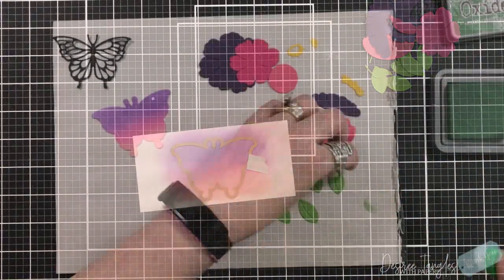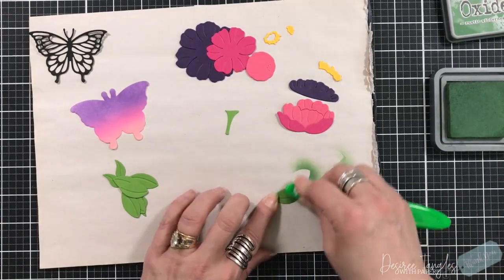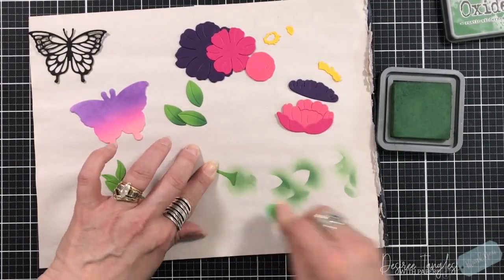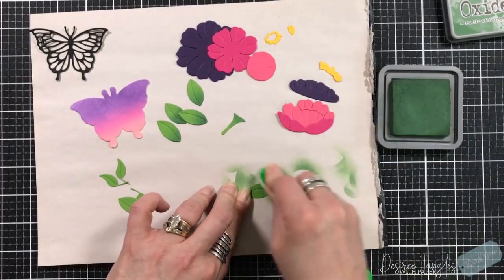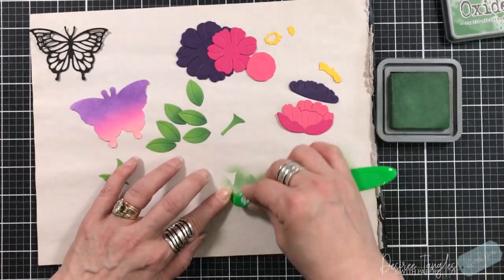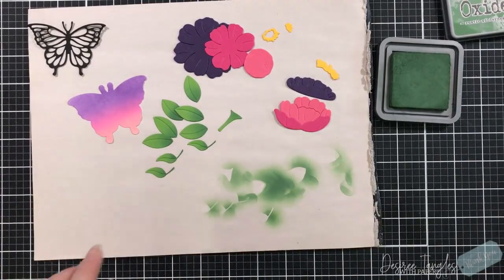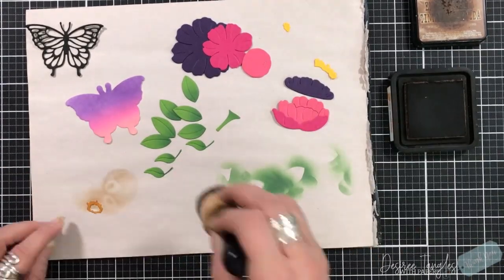The black part is going to go on top. I'm also pulling in Rustic Wilderness and Broken China — the Rustic Wilderness is going on the bottom of the leaves, and I'm going to do this to all of the leaves just to give them some shading. When you see the picture of the In Bloom die set, these colors are bold, rich, and just different looking, and that inspired me to go with a very dark purple — almost like an eggplant. Then keeping my mind on Picked Raspberry and Saltwater Taffy, those are the colors I went for in the flowers.